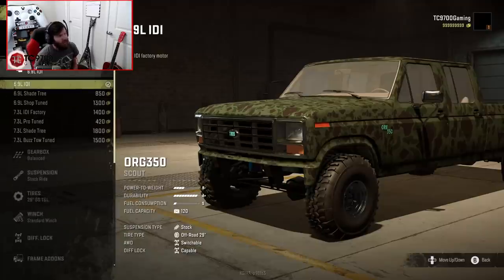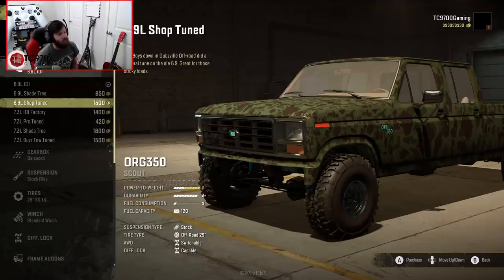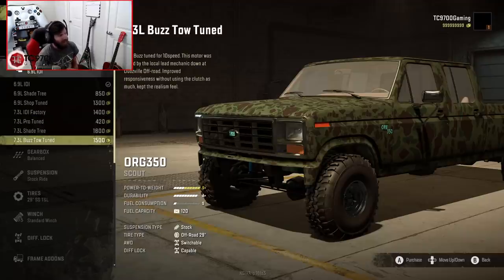Let's go ahead and go into the engine options. You start with the 6.9 liter IDI, then the 6.9 liter Shade Tree, then the 6.9 liter Shop Tune, then the 7.3 IDI Factory, 7.3 Pro Tune, 7.3 Shade Tree, and 7.3 Buzz Tow Tune.